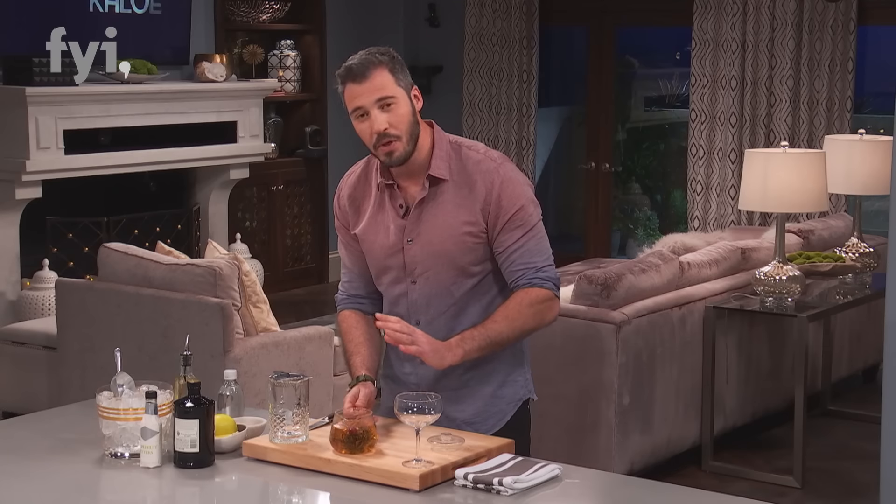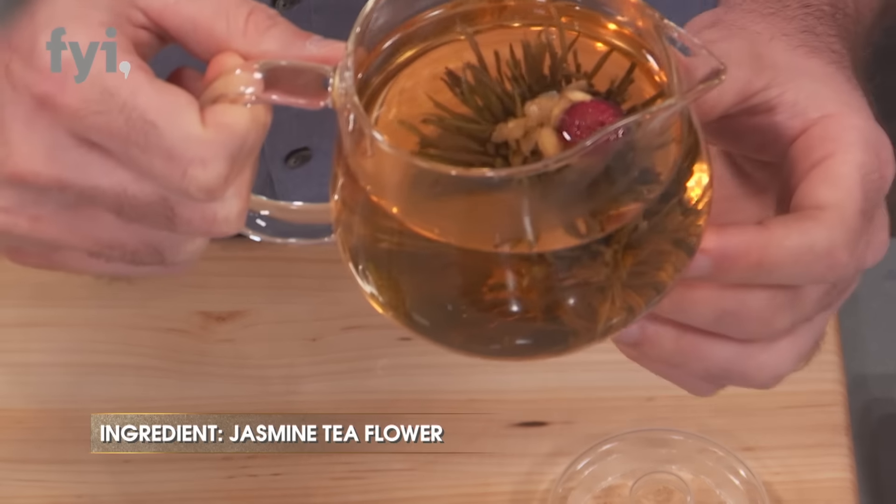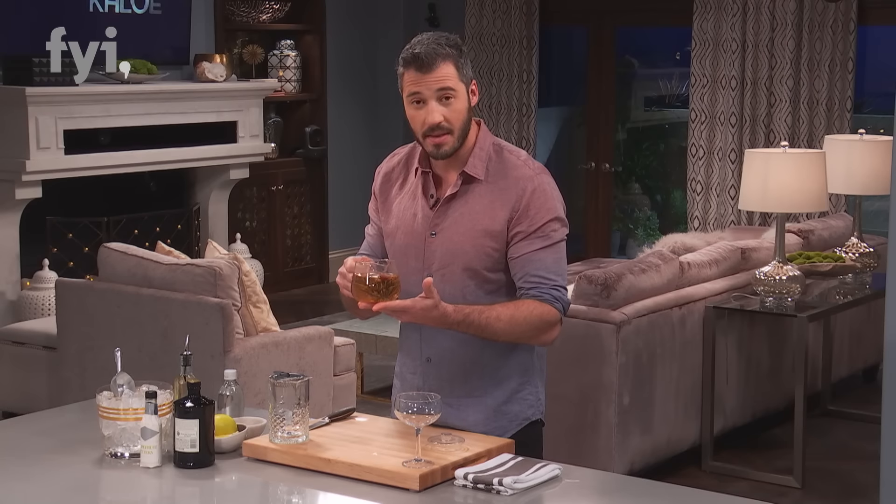So I start with a jasmine tea flower, which is beautiful. The presentation on this alone is just stunning. You just drop it in water and they start blooming in about four or five minutes in hot water. I've done that ahead of time and let this cool.